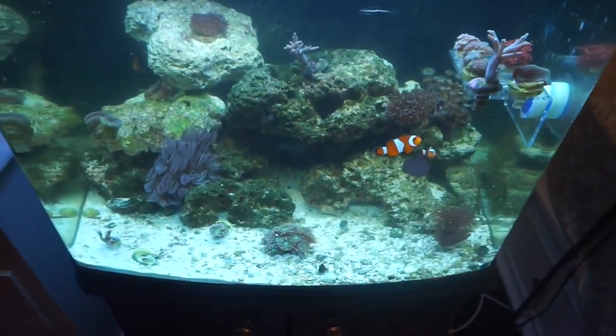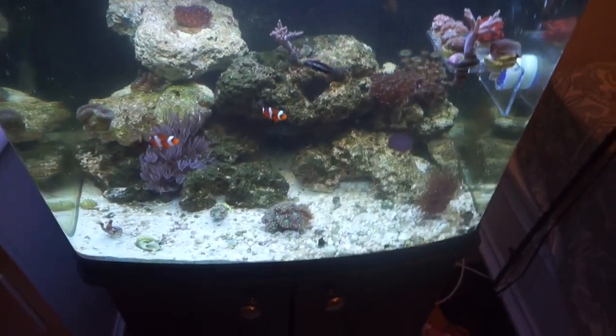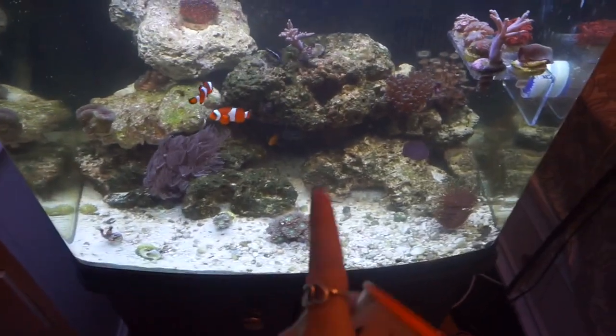For the second part of the video, people really want to see me feed my lionfish — people just keep asking about it, so I'm going to do it.